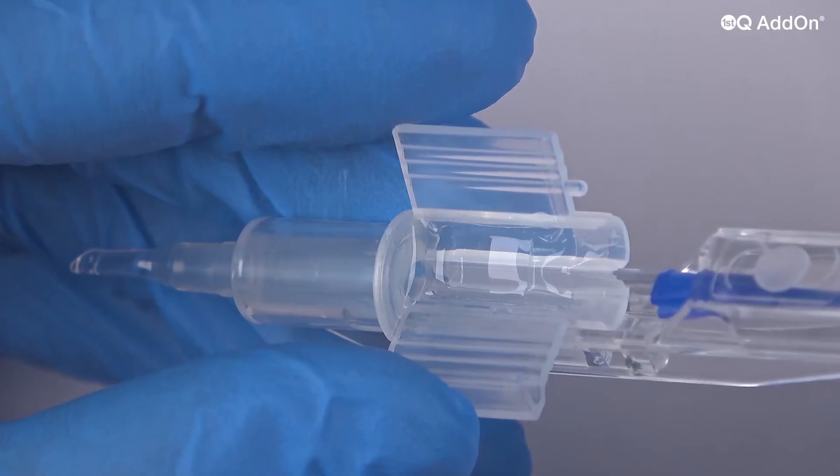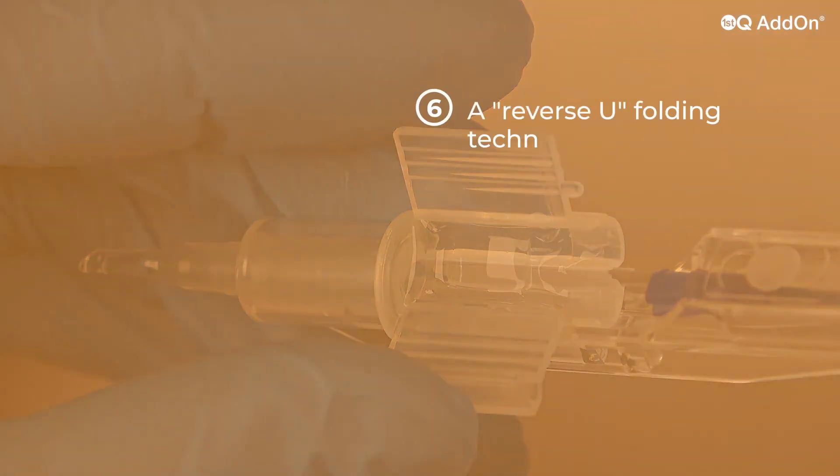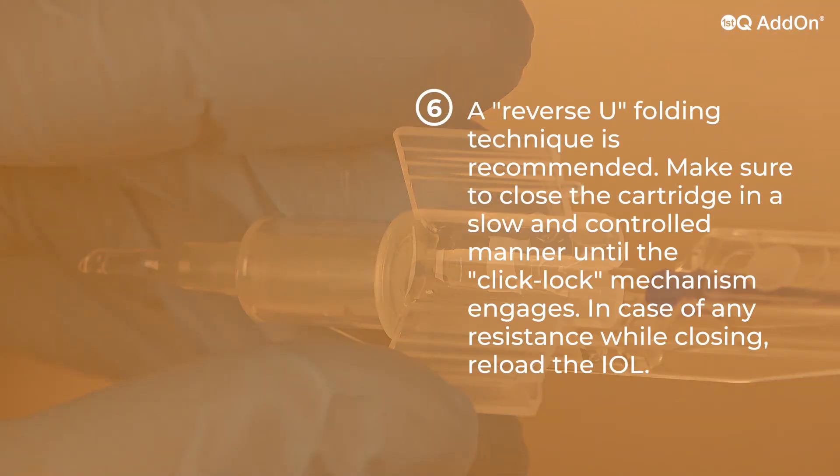To ensure a downward exit of the leading haptics from the nozzle, a reverse U-folding is recommended. Observe the shape by slowly closing the wings.